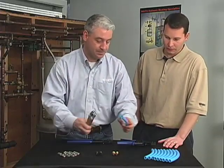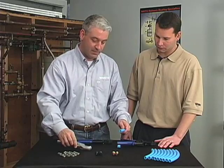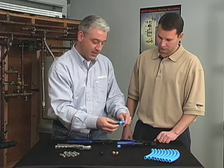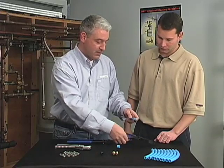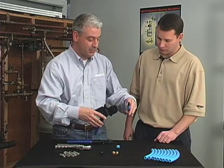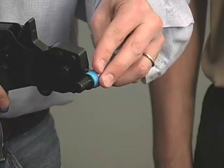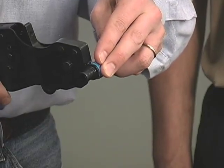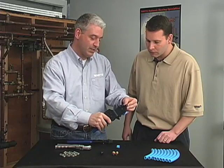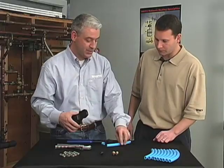Start with your PEX pipe — make sure that it's cut nice and square. Take the cinch clamp, put it over the pipe, and insert the fitting. The nice thing about the one-handled cinch clamp tool is that it's just one hand, and it allows you to maneuver the cinch clamp and place it on the pipe. Insert your cinch clamp, begin to use the tool, and push down until it can't go any further. Finally, with the trigger on the side of the tool, release the tool and your cinch is done.